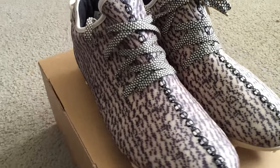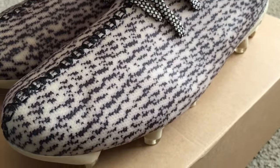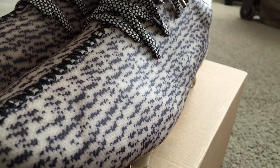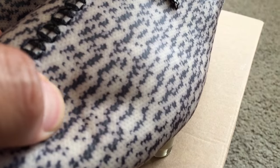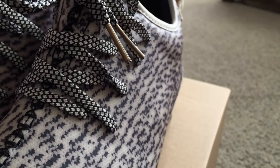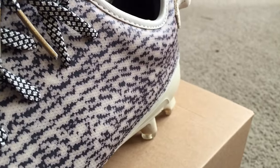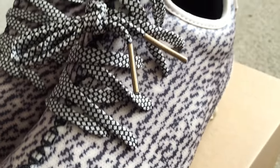A nice close-up just so you guys can see the quality and see how it looks overall. You can see — trying to get a nice focus on it — there you go. That's the material on the outer shot of the laces.